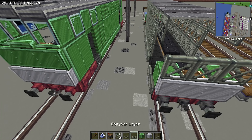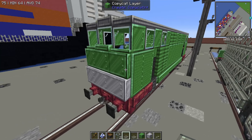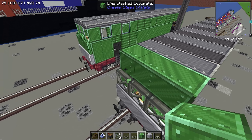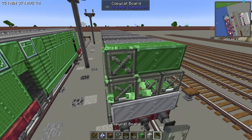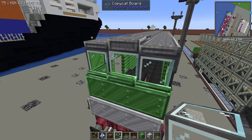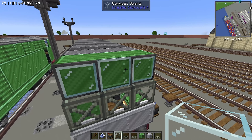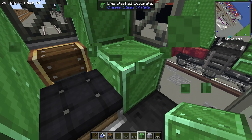Next we want to grab a couple of copycat boards, because we're going to use those boards. Place down three temporary blocks right there and keep those on for a quick second. Go ahead and place down three boards. On either side, we're going to place down our leaded glass, and in the middle is just going to be our regular glass. Then we're going to come inside and start building the interior of BOKO.